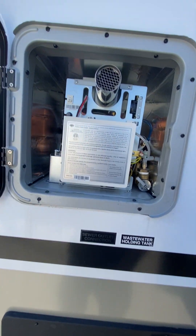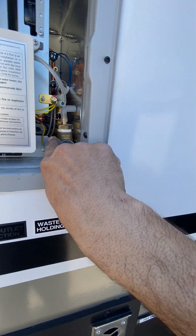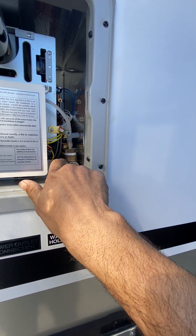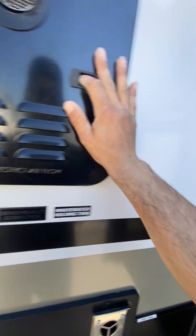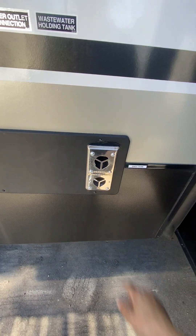Water heater — it's on demand. You got an on and off switch here. Water release is there — if you ever build up pressure or go to store it for the winter time, drain it by releasing that. Furnace exhaust is here.